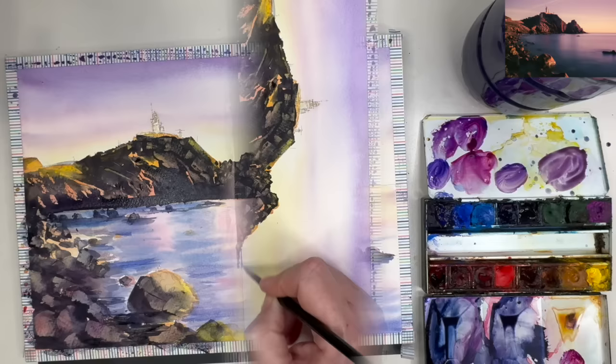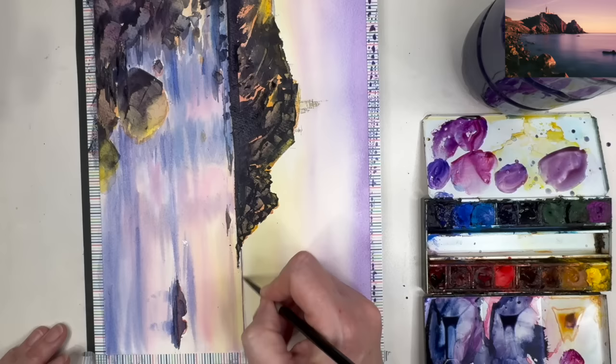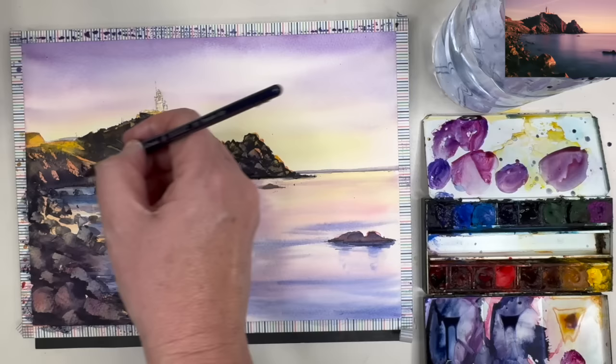I've mixed some ultramarine with a little quinacridone pink and a pinch of yellow. With my painting turned sideways and using the size 4 brush, I'm painting wet on dry a very thin line over the pencil line just to create some distance on the horizon, then using a clean damp brush to blend that line top and bottom.